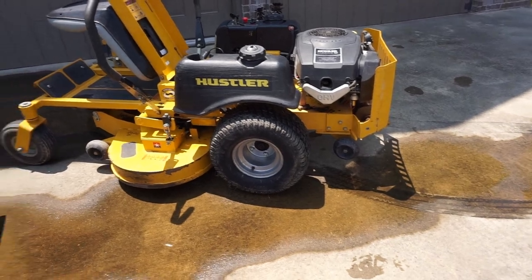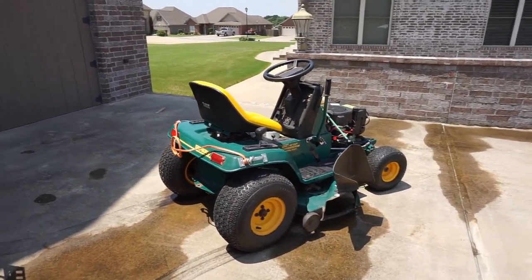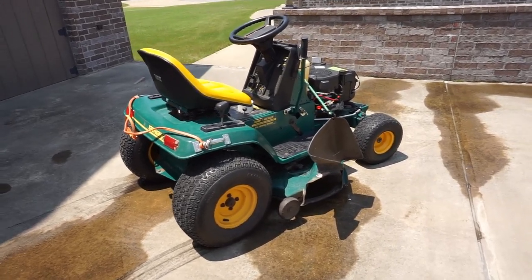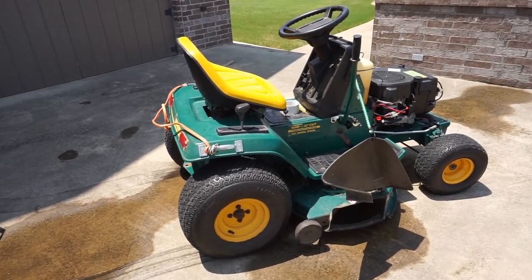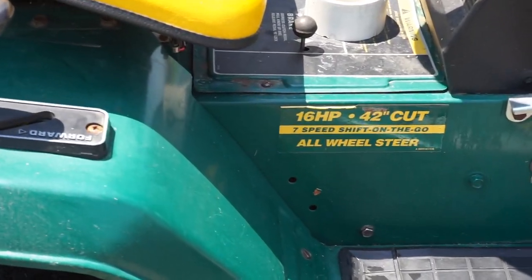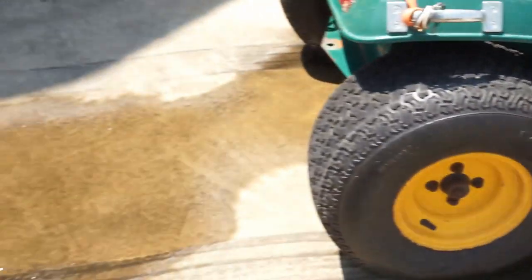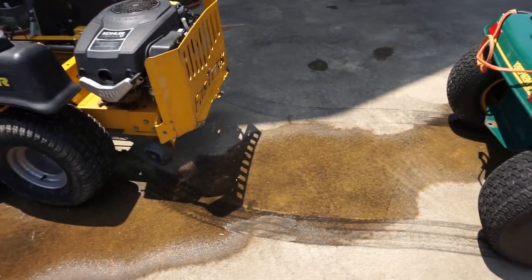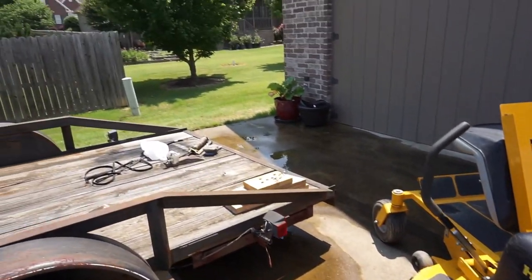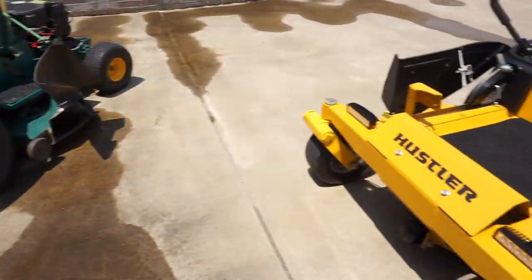We had to use the old 1996 hoodless MTD Yardman — 16 horsepower, 42-inch cut, 7-speed shift on the go, all-wheel steer. The old girl didn't mind one bit jerking that thing out of the incline over there to bring it over here.